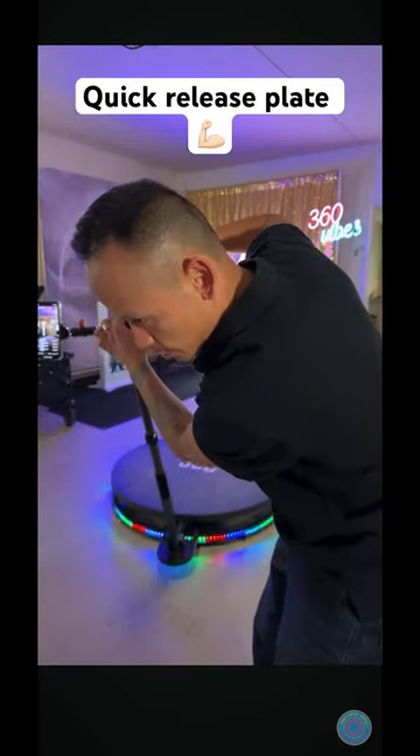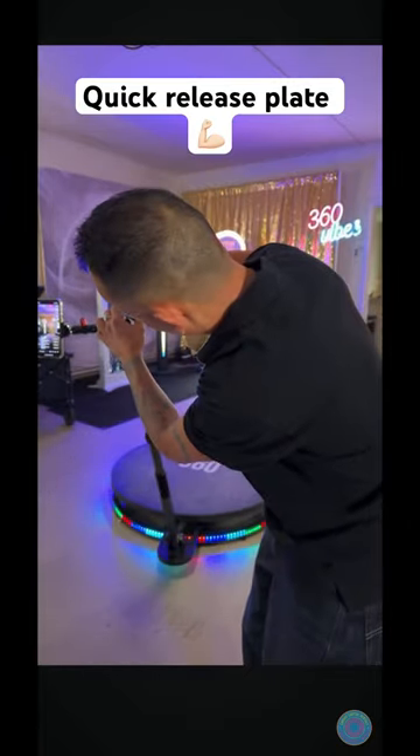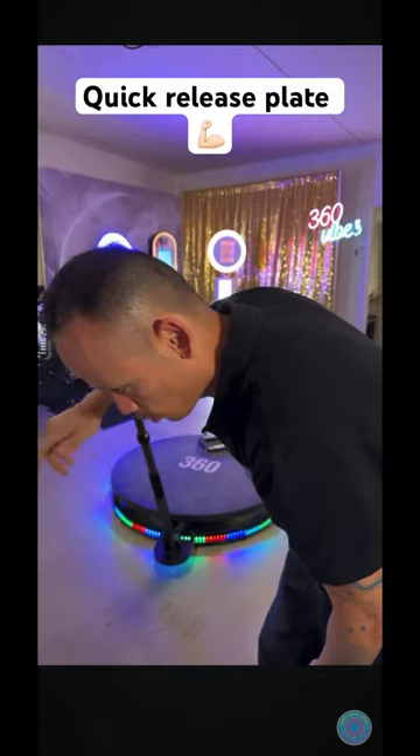I can just press these two in and the light came off. So just imagine the workflow — how fast you can get set up without having to do the twisting motion on and off.